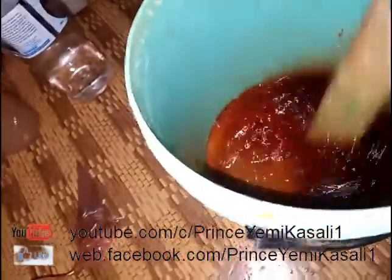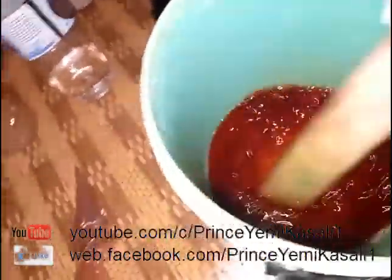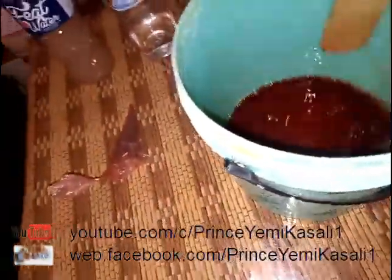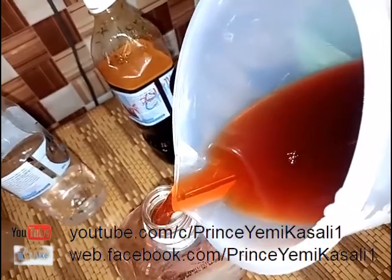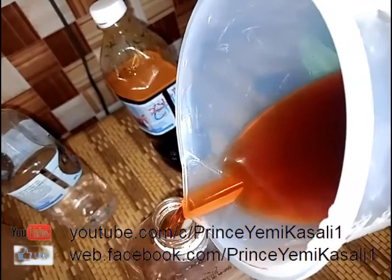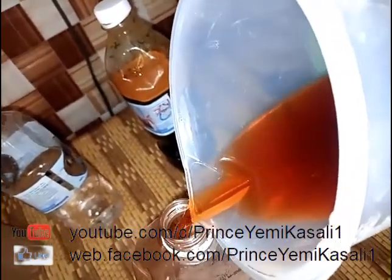When buying the color, try to tell the seller what you want to use it for so they can give you the accurate color. I only purchased brown without specifying. I'm pouring it into our container, then keep it for about 6 to 24 hours to settle before packing for sale or usage.